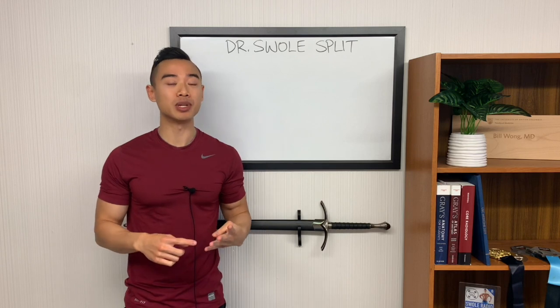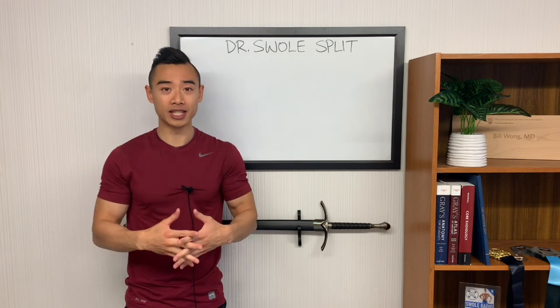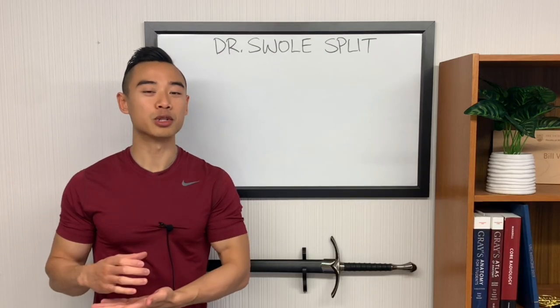This is a four-day hybrid split that I produced myself that combines the Arnold split and push-pull into a four-day setup. This program combines some of the unique features of both of these splits into a four-day setup that works particularly well.